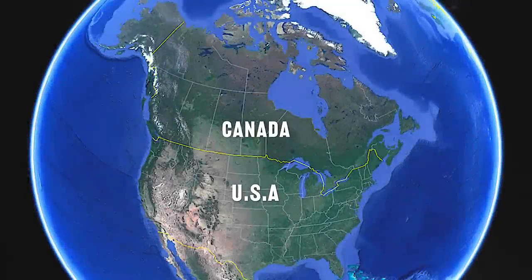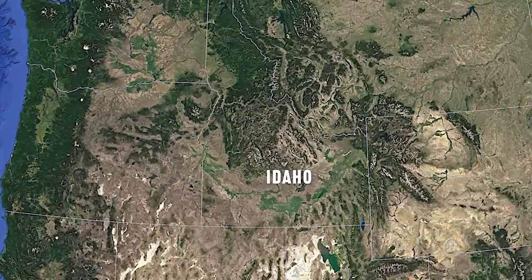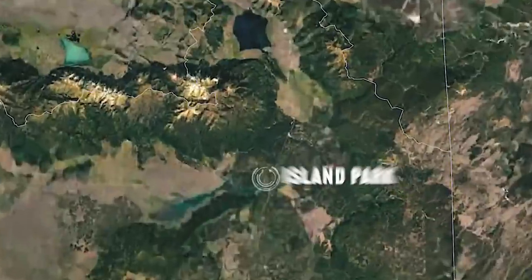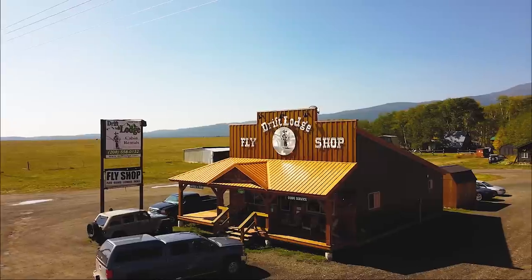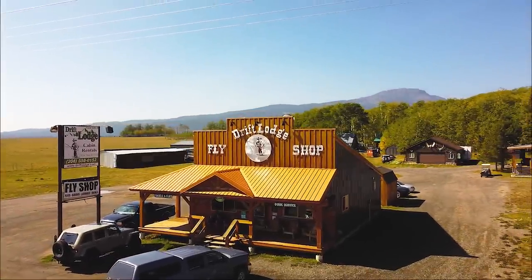Welcome to Island Park, Idaho, a wonderful little city in Yellowstone Teton Territory in eastern Idaho. Island Park sits at the base of Sawtell Peak and Mount Jefferson and is home to the world famous Henry's Lake Stillwater Fishery and, of course, Island Park Reservoir. We're in Island Park as guests of good friend Mike Wilson of Drift Lodge and Fly Shop.